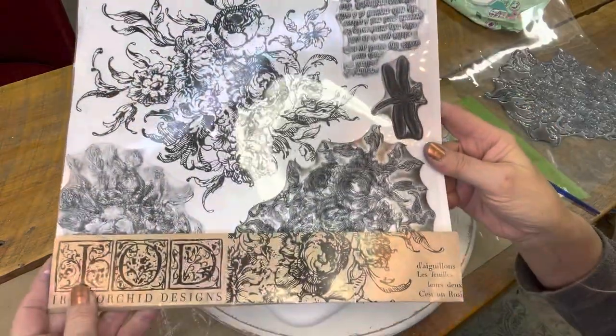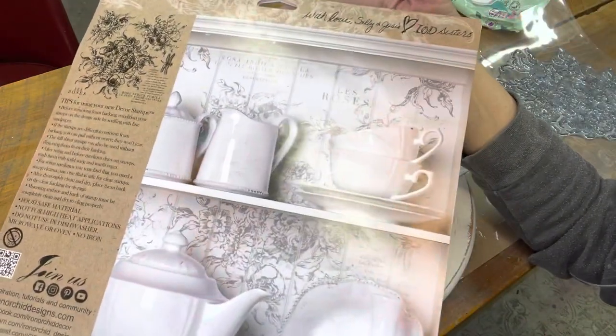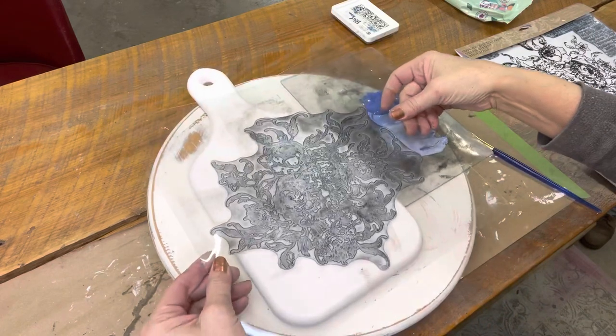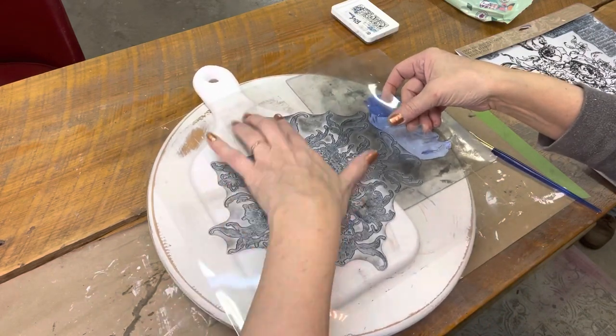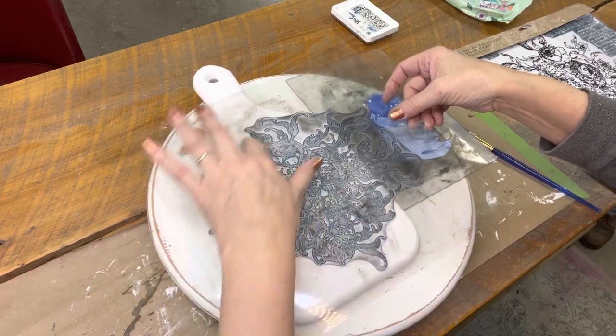I'm going to use the IOD Rose Toil stamp set. This makes a really pretty china blue pattern. I put it on my cutting board, placing it where I think I might want it so I can visualize about where I'm going to want that blue paint to go.